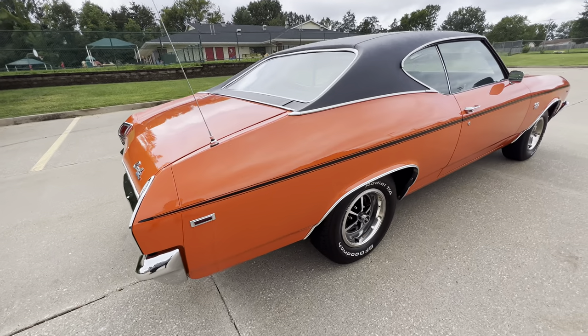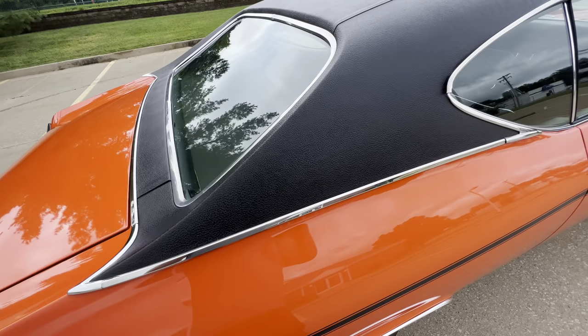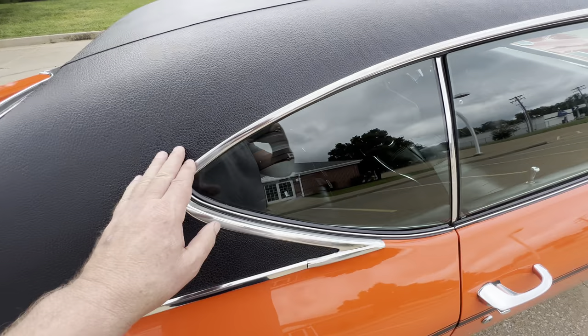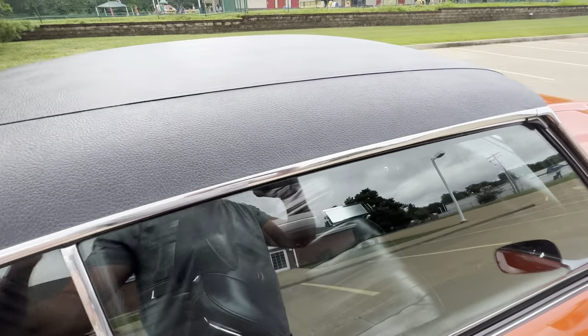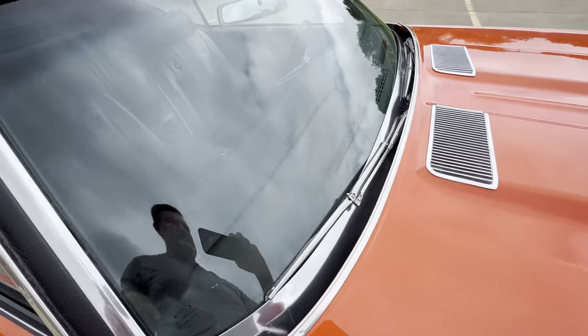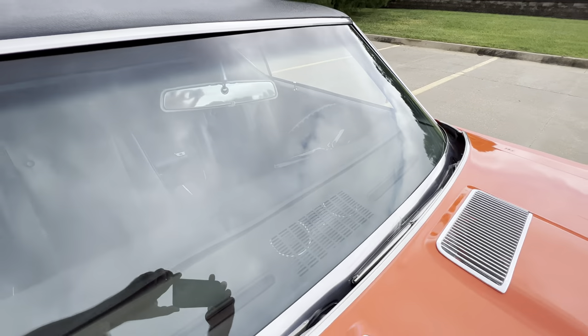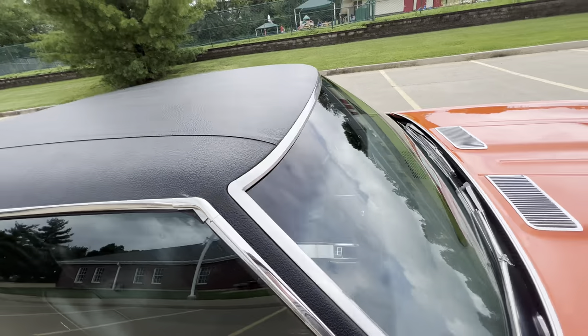All the paint, chrome, trim, bright work, etc. on the vehicle is really nice. Nice top as well. The dash — just got to love this car.